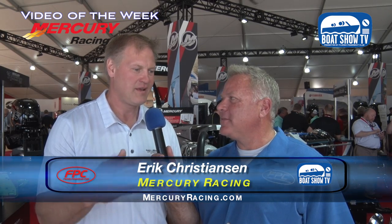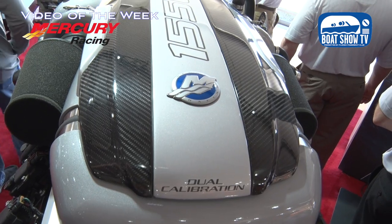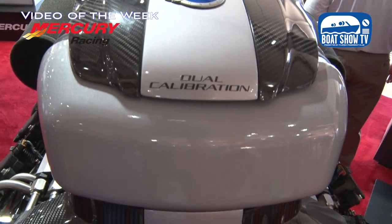We're here with Eric Christensen, General Manager of Mercury Racing. This is his first time at the new Miami Show location. The booth display right next to the water with the beautiful Miami skyline has really changed the atmosphere. We're standing in front of a Mercury Racing 1550 dual fuel motor — without a doubt the flagship of the stern drive product line for Mercury, popular with poker run guys who want that competitive edge by running better fuel.